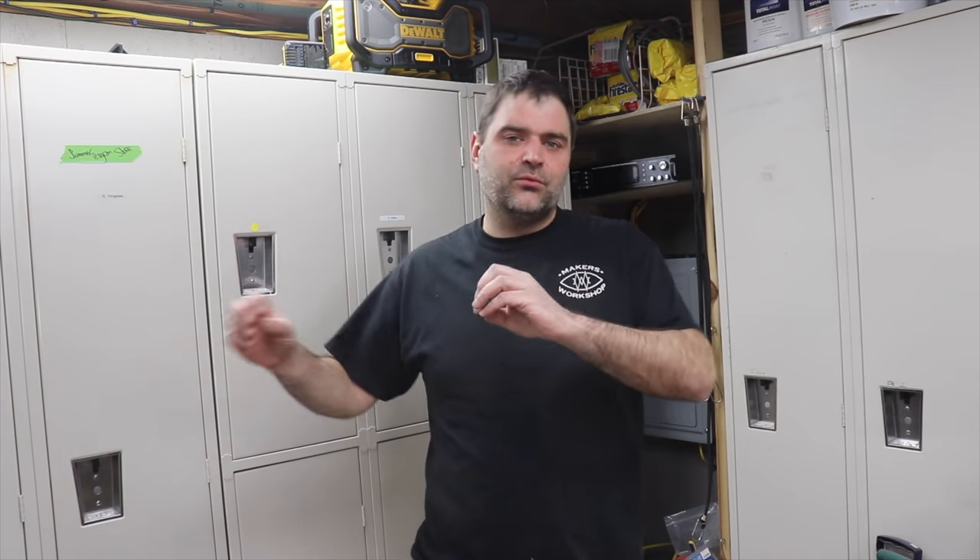That's the new sound system! We will link everything over on the website, so go check that out. We will put the files for the boxes over there, which made it really easy to install this in an exposed ceiling. And until next time — I'm Michael, this is Makers Workshop. See you later.